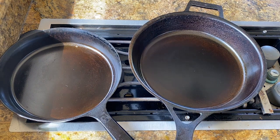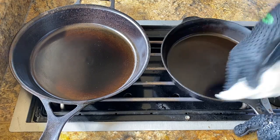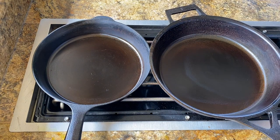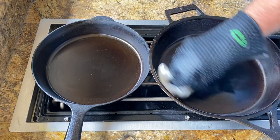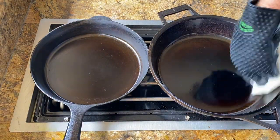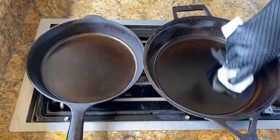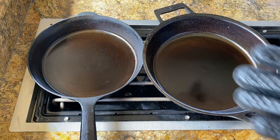Once the pan stops smoking, go ahead and wipe it with a clean paper towel to remove any excess oil. I have a little bit of gray area that's gonna be fixed with the first cook, but I can add a little more oil — you'll see it smoke right up again. What I don't want is those dry marks. If it's all glass like this, you get the most perfect surface.